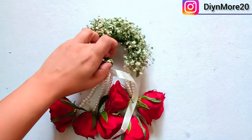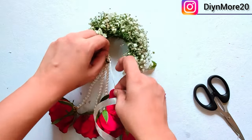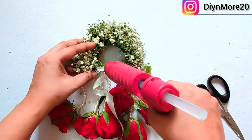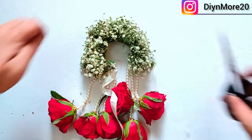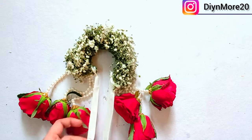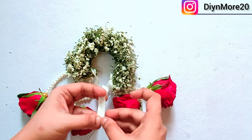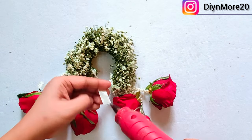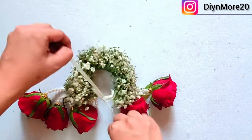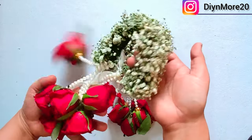We will attach the ribbon to the bracelet. We will put hot glue to the end so that the ribbon will not open. We will put the ribbon on the top of it. And now our floral kleera is ready.